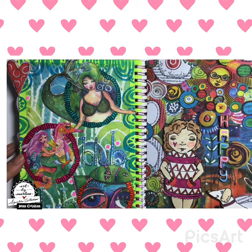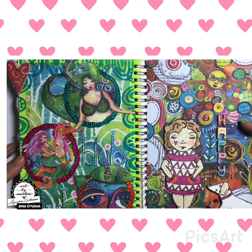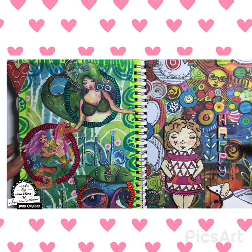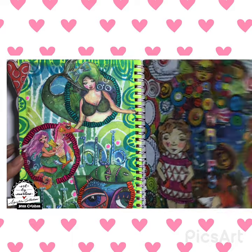Then here is a page that was done with all the leftover dots that I had. I took them all and used them with a piece of collage paper and just had fun building that page.